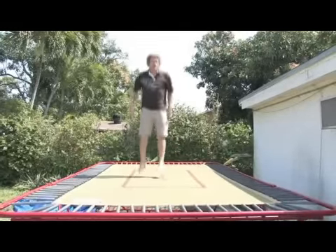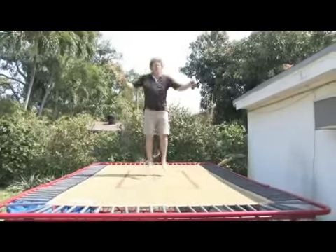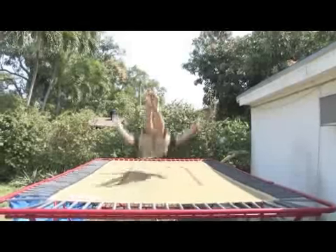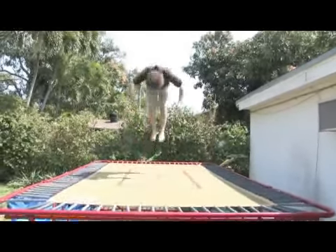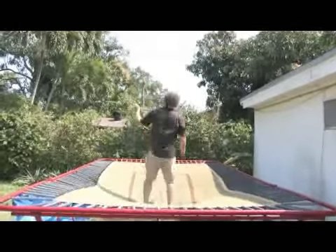At the end of the beginning trampoline sequence, you'll see I tuck over to the back, over to the feet. Take that same sequence and add a half turn to it — over to the back, add a half turn.